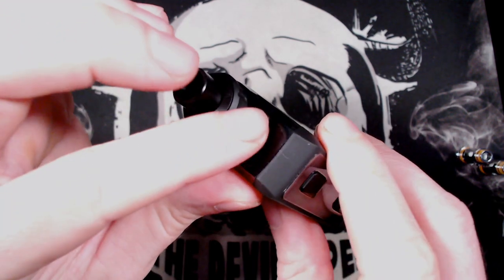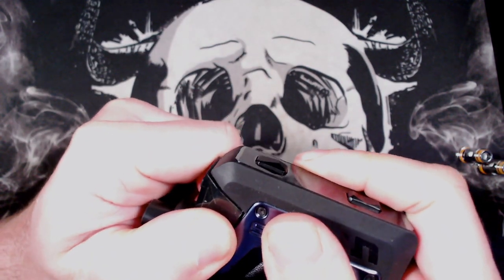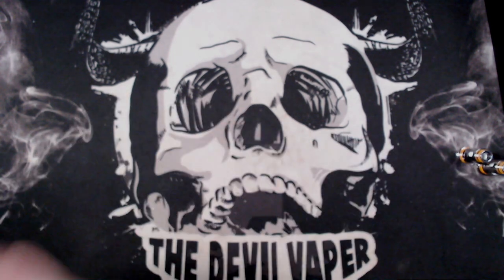At the top there you've also got your filling port for your e-liquid behind a rubber gasket — nice big filling hole down there for your e-liquid to go into. To remove the pods you just simply pull them up; the magnets are pretty damn strong.